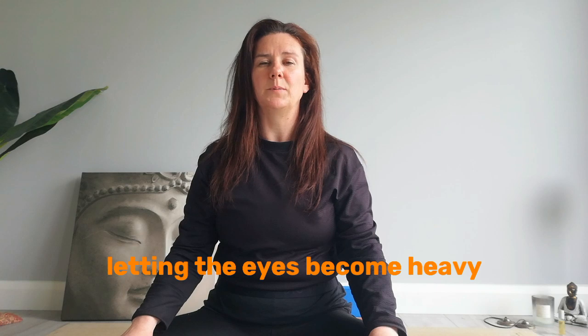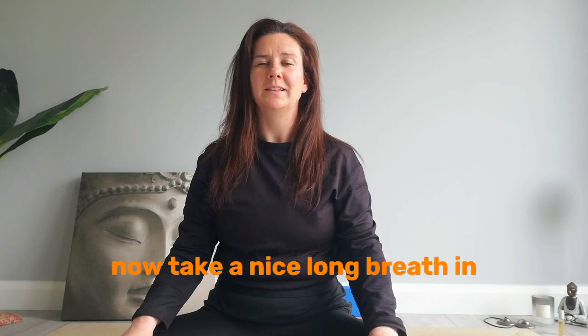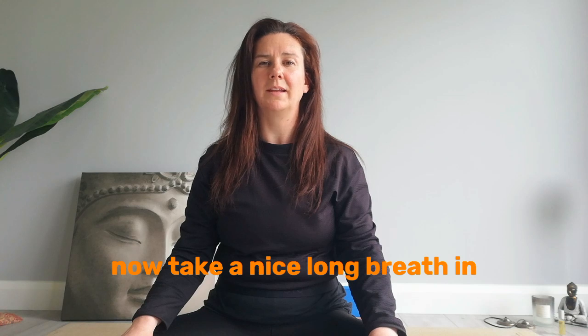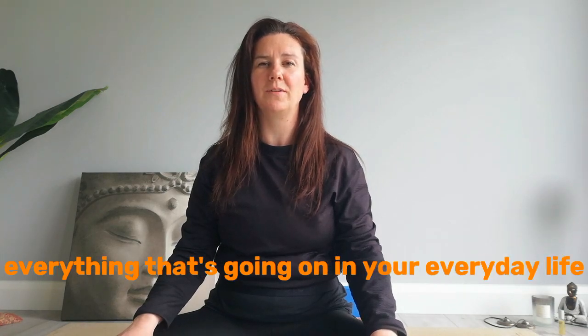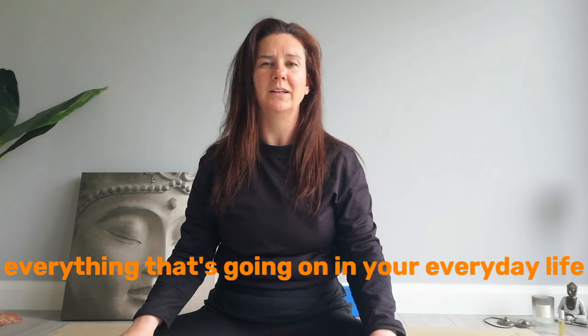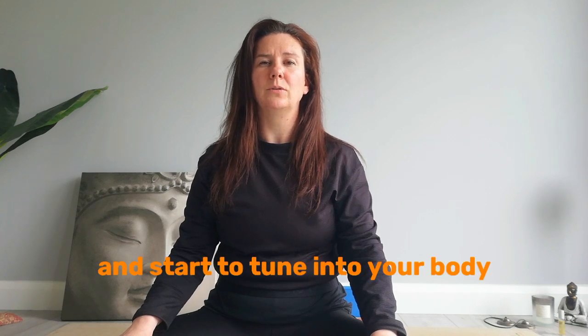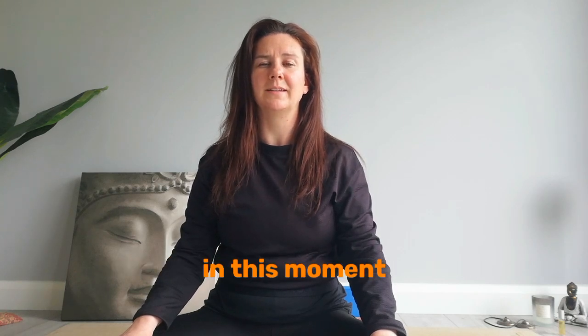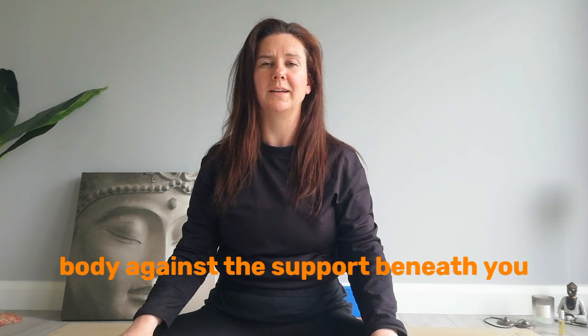Letting the eyes become heavy, eyelids weighing down now. Take a nice long breath in, and as you breathe out, switch off from everything that's going on in your everyday life. Let go of the outside world and start to tune into your body in this moment. Notice your body grounding down, your body against the support beneath you.